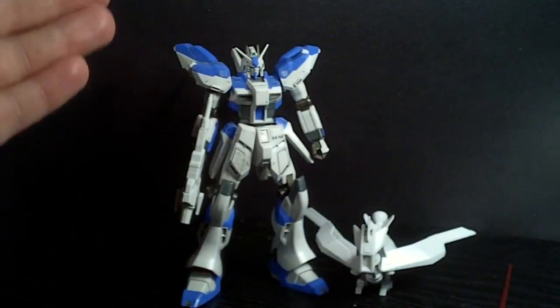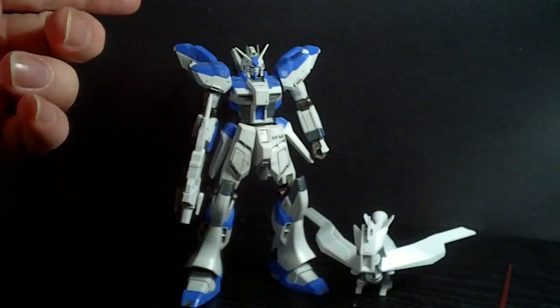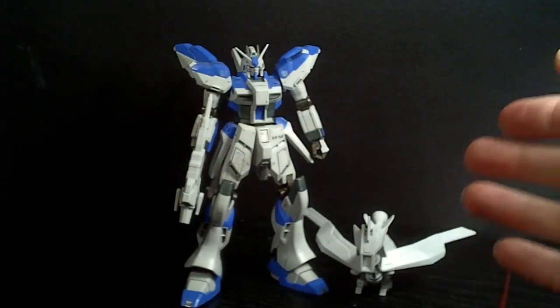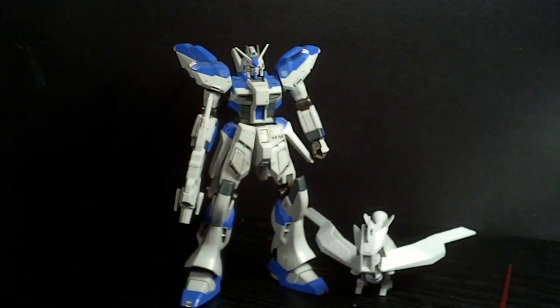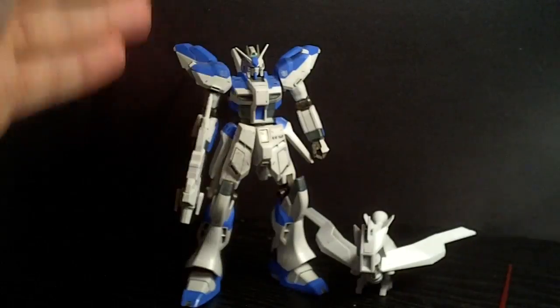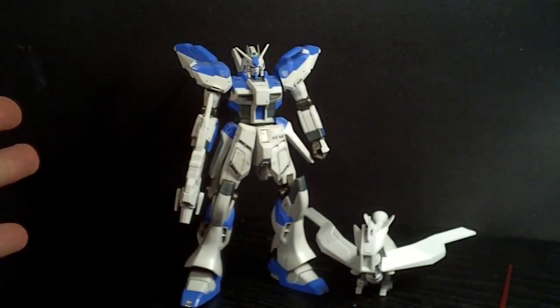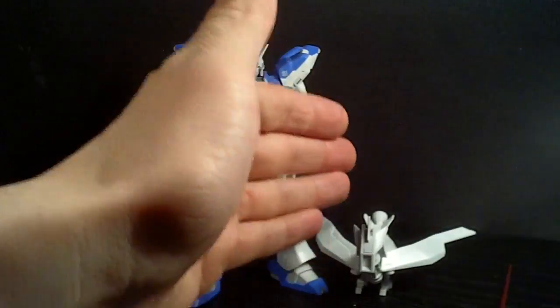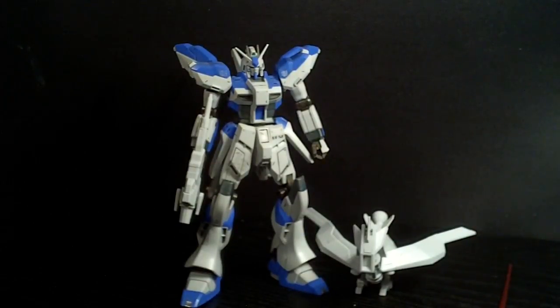You get a lot of stuff: a beam rifle, beam machine gun, beam saber, beam lance, double beam saber, the shield, and a bird mode. I wish I had reviewed this earlier, because they're not really in stock in many places anymore — you'd have to go on eBay. Try to just get the box itself without the magazine if you can, because the magazine adds a lot of shipping weight. But I like it, and I want to get the other one too. That is about it — I'll see you in the next review.